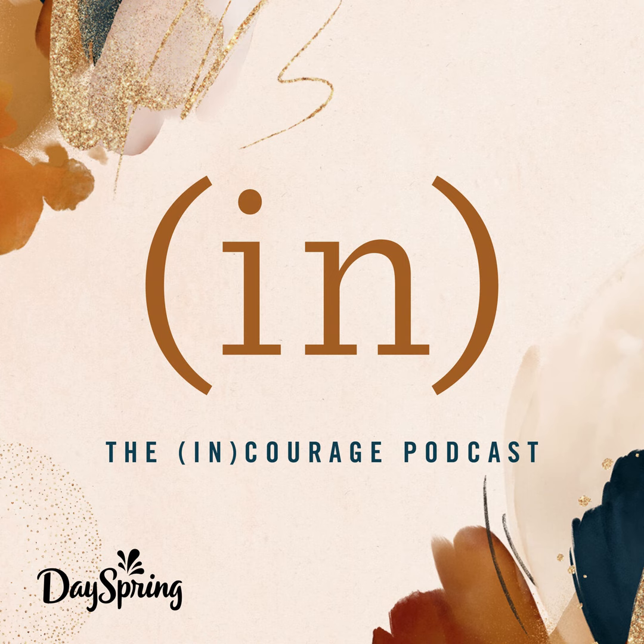To read more from our writers, visit Encourage.me. Subscribe to the podcast so you don't miss a single episode, and find us everywhere on social at Encourage.